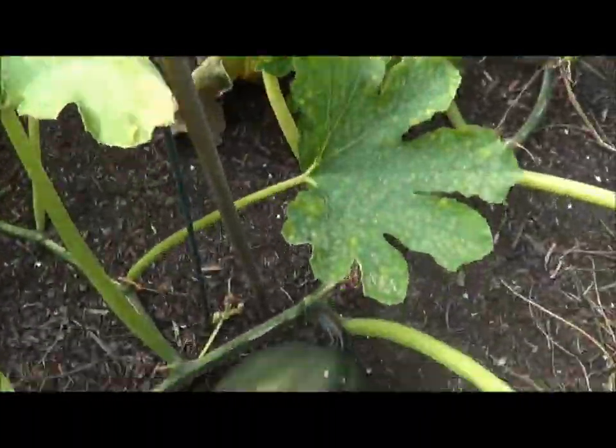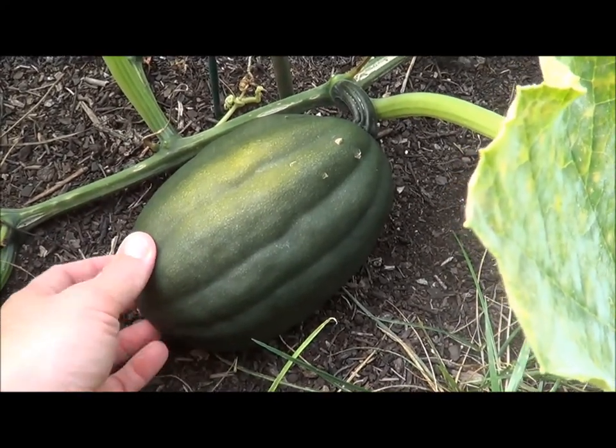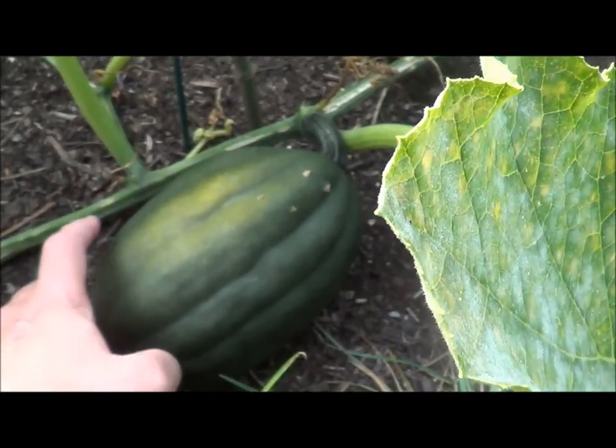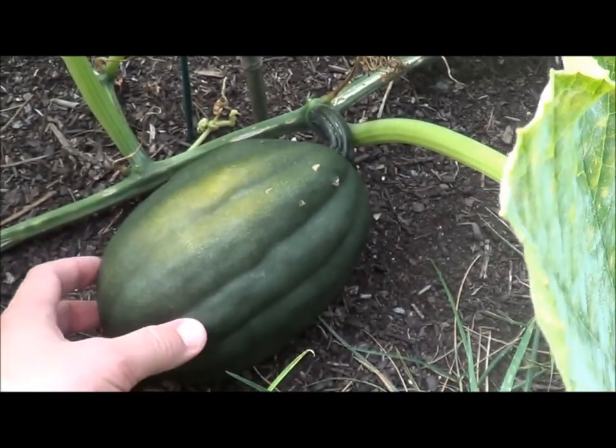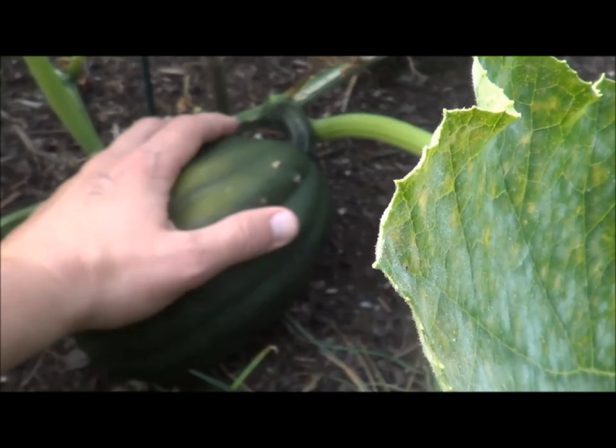This right here will be the next one that I pick. I'm probably going to wait another week or so — it's the 14th of August right now. I want to wait a little bit longer, wait for a little bit more discoloration, and wait for it to look like it's starting to die out a little bit before I try to pick it.